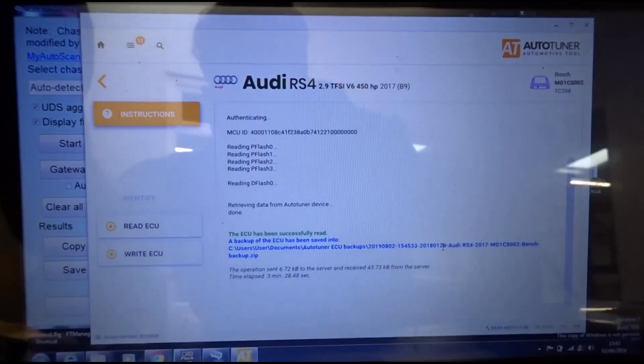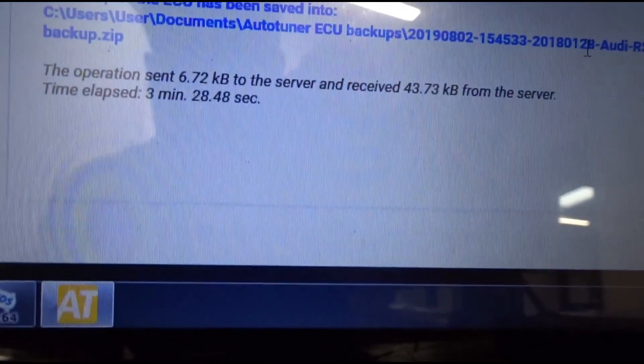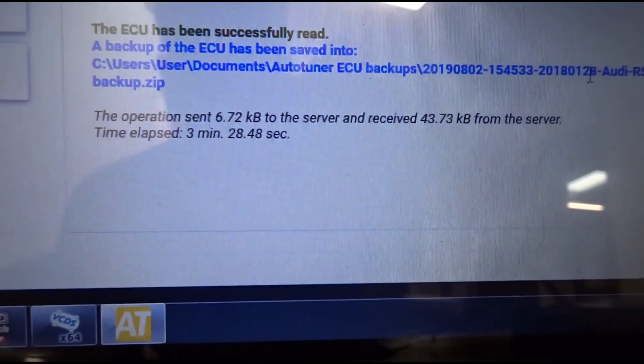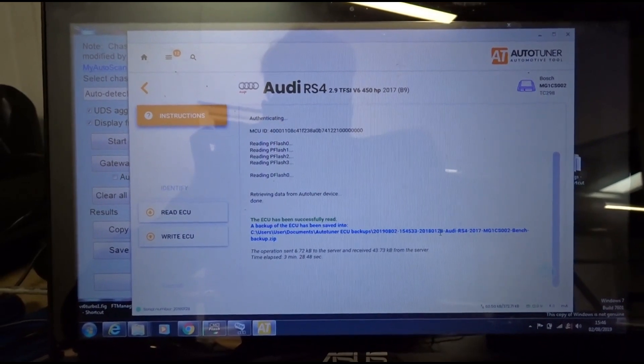That's the ECU read. We can see it on the bench and the time for reading was three minutes and 28 seconds — all done. Now we can put it back on the car, jobs a good one.